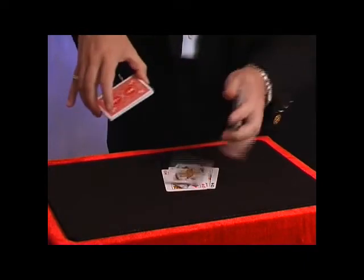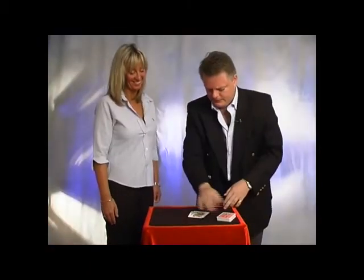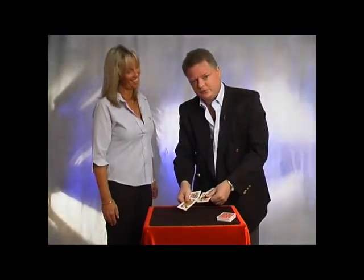There's one, there's two, there's three, and hopefully one more makes four, thus producing the four queens, which is rather interesting, I'm sure you'll agree.